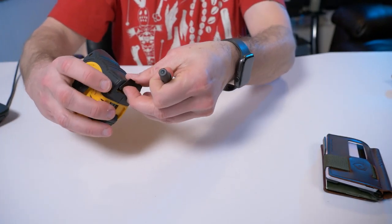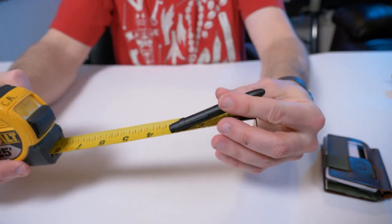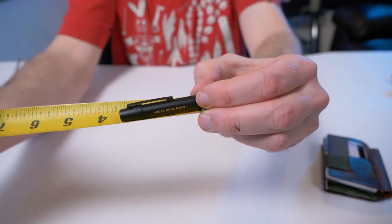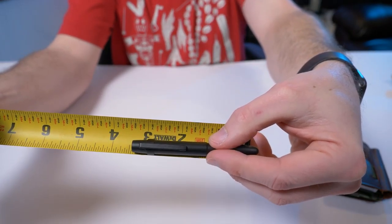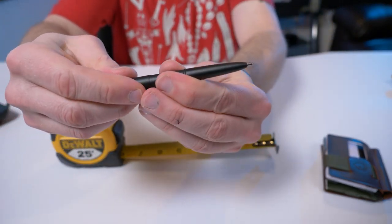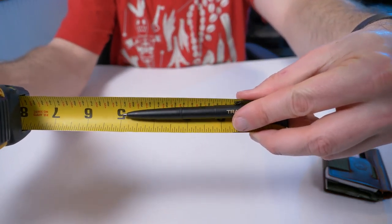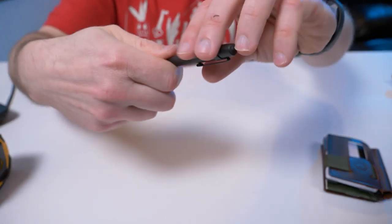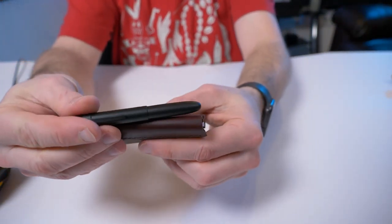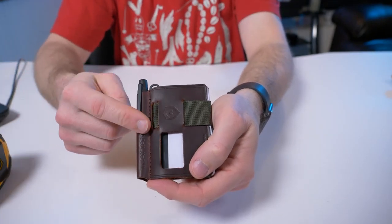The pen is really small — closed it measures about three and a half inches, and when you take off the cap and post it, it becomes about five inches long, so it feels more like a normal pen when writing. When closed, it fits right in the little pocket and you don't even know you have it. Instead of opening my phone and typing notes, I can just take the pen out, boom, jot it down, and not worry about rain.